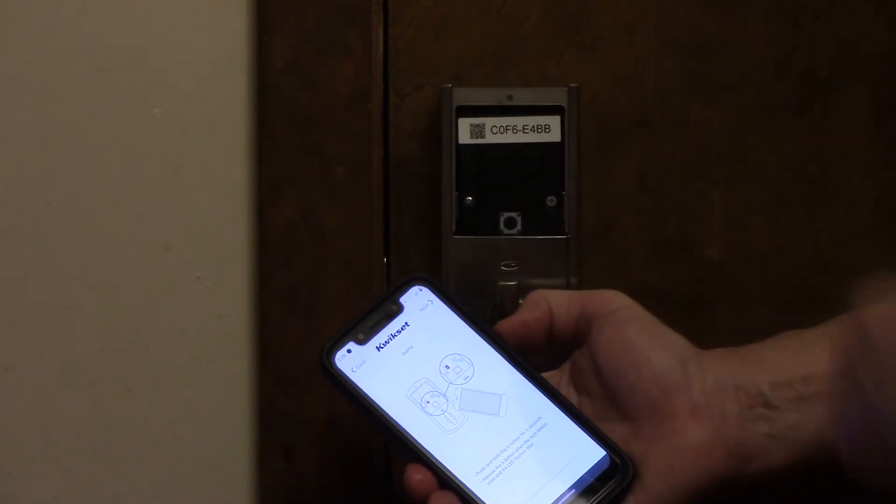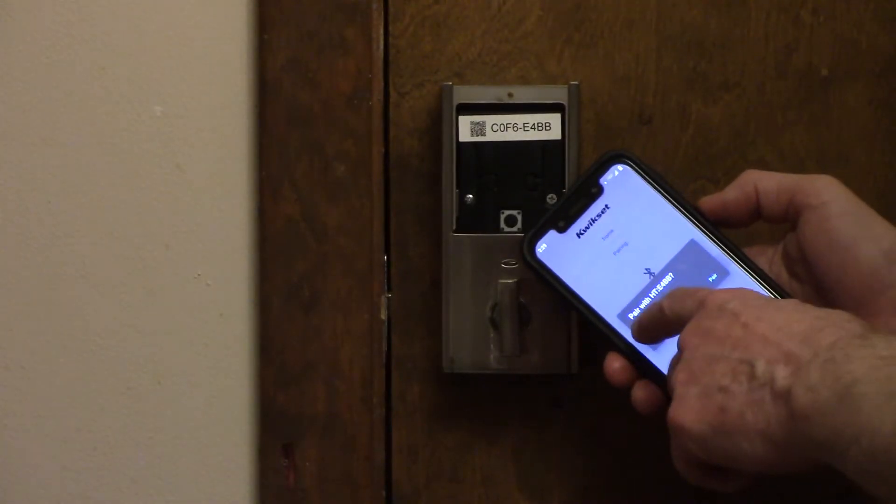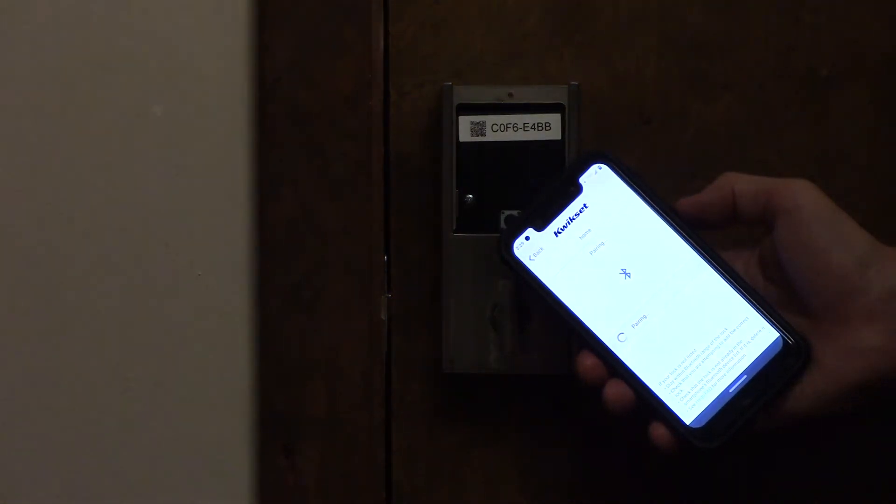When it beeps, you're going to release the A button. Now it's going to find the device. It's going to ask you if you want to pair with it, and you're going to say Yes.